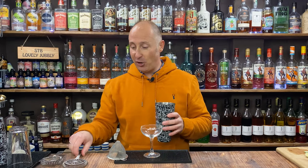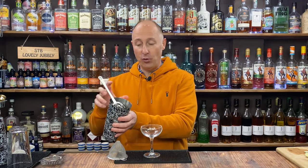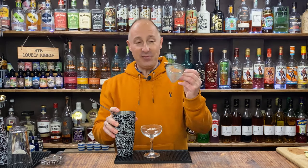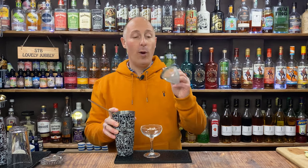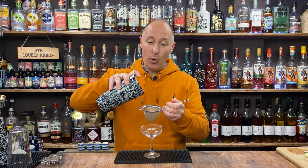After we've shaken our cocktail, we do exactly as what I showed you in the last video. We're going to single strain with the Hawthorne strainer — hold that in one hand — then we take our sieve, tea strainer, whatever you've got, just a fine mesh strainer. And we're going to do what we call double straining, pouring the liquid through there.